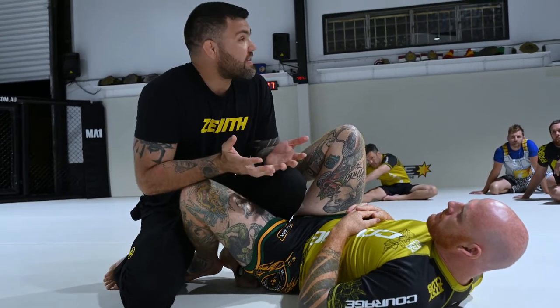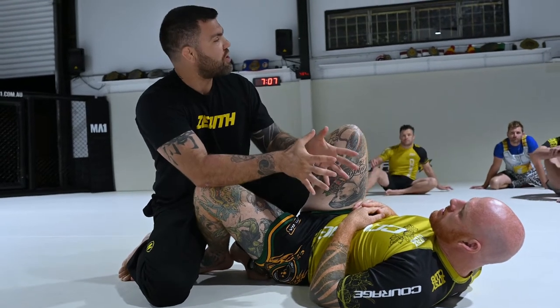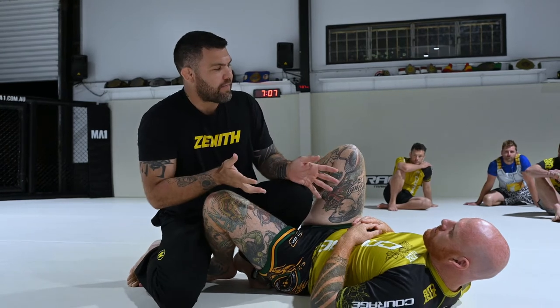So my game changed completely from being so dominant in this combat stance, which was the norm in Jiu-Jitsu for the last 20 years, to where now combat stance is not that great. It's not that I shouldn't use it or learn it — it's that this guy has so many tools in his arsenal that he didn't have 10 years ago. I'm starting to think the best way to pass is the way people used to pass back in the day.